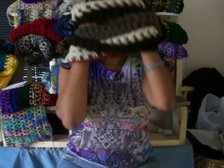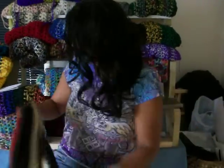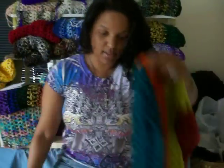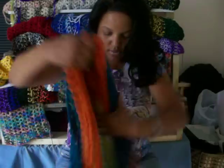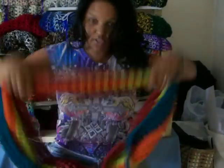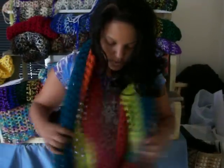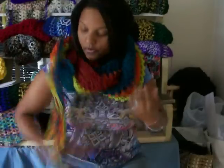Let's take this one off and put on another one so you can see another color combination. This one is the Candy Lifesaver cowl, as I like to call it. Again, you're going to have the fringe at the bottom — just make sure it's straightened out. Twist it around, bring it back over your neck, and then we have the fringe right here.